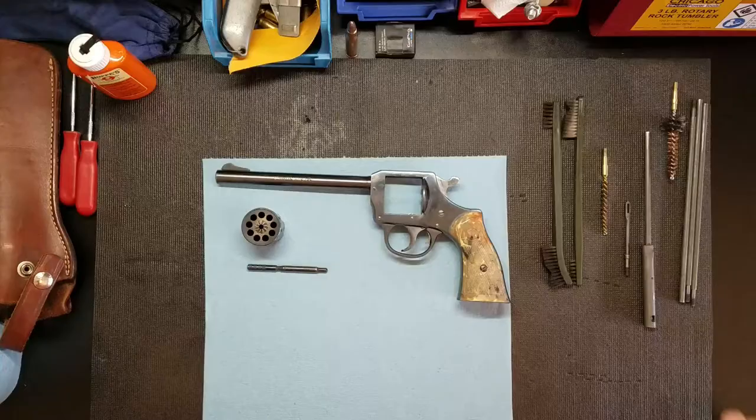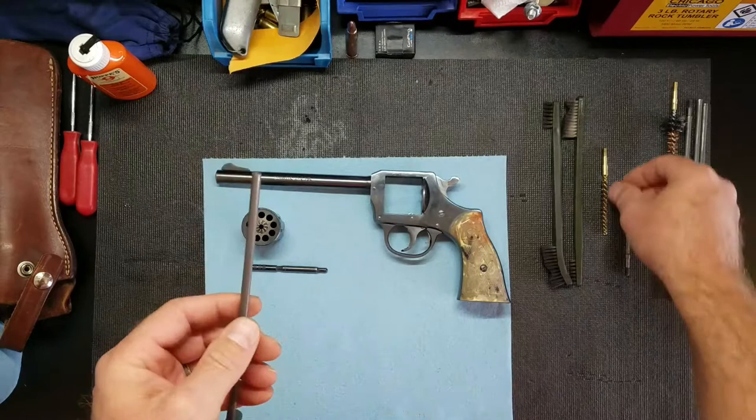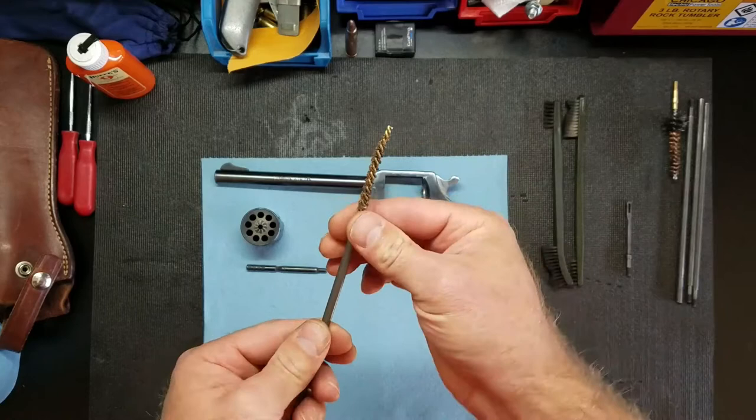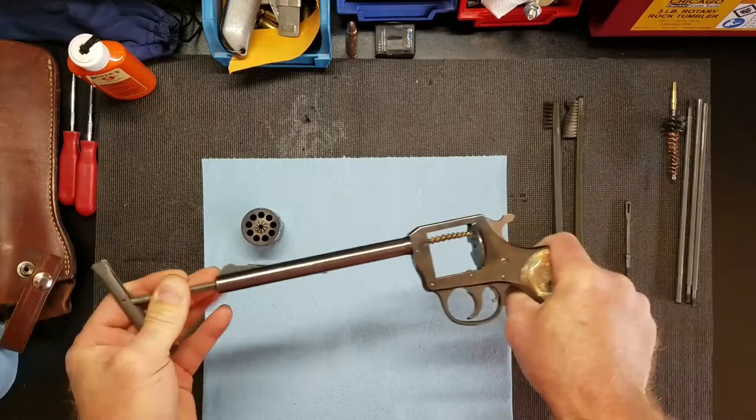Next I'm gonna use this rod from an AR-15 and a brush, since we all know the AR-15 is a 22 caliber. I'm just gonna run this through a couple of times — all it takes. And while I've got this out, I'm gonna run it through each one of these chambers. This one's a nine-shot.